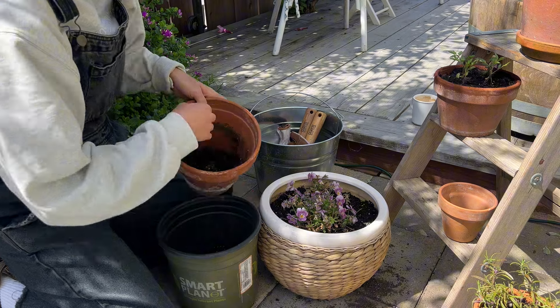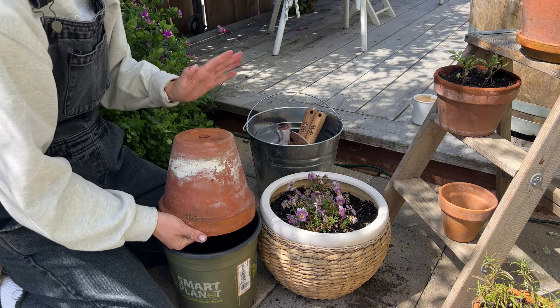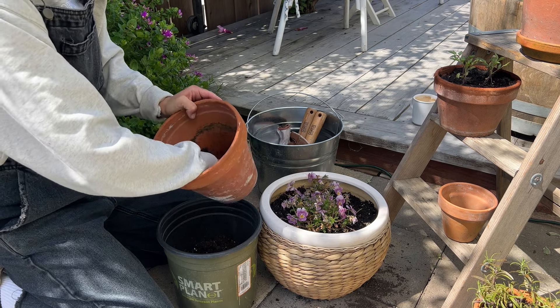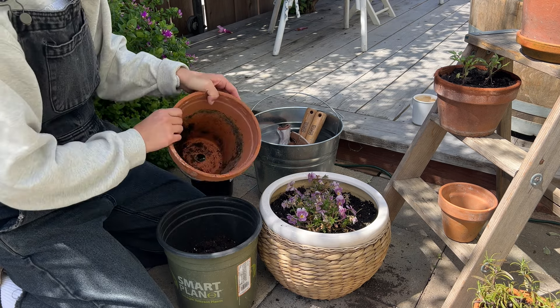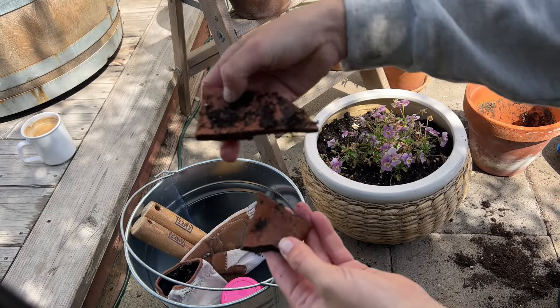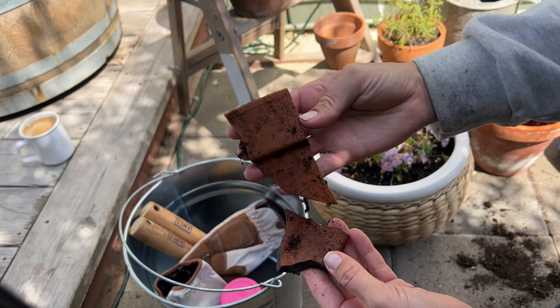These were the little pieces of terracotta that I found at the bottom of this thrifted pot. They kind of look junky, but I think it'll be really cute to write the name of herbs or whatever on them and then put them in where the herbs are. One man's trash is another woman's treasure.